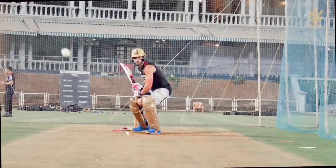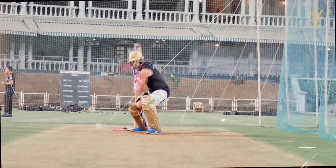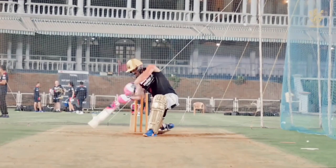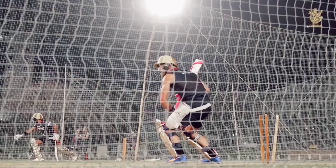Faf has an unorthodox stance and holds the bat with both hands wide apart. He's a bottom-hand dominant player. His unique grip on the bat makes him stronger on the leg side. This makes the offside play the limiting factor in Faf's technique — this is exactly where his odd grip plays its role. However, let's get to that later in the video.